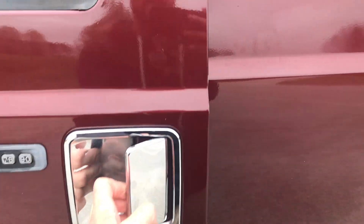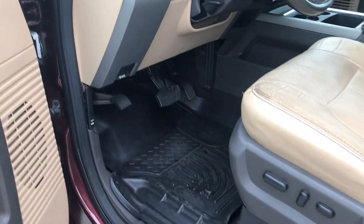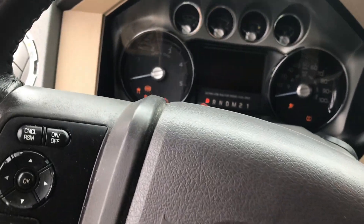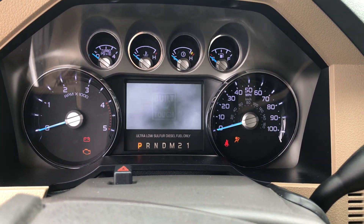Coated keyless entry. You can see there's just a little bit of wear on the front seat, but like I said, I'm going to have that bottom piece replaced. I'm going to leave the door open while I start it, just so you can hear it. It's really, really quiet — they haven't done any kind of crazy exhaust or anything.